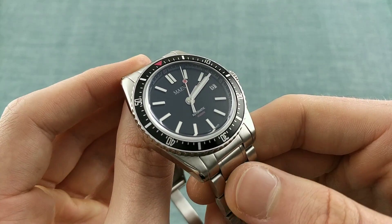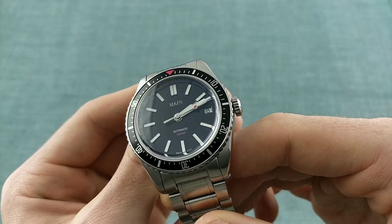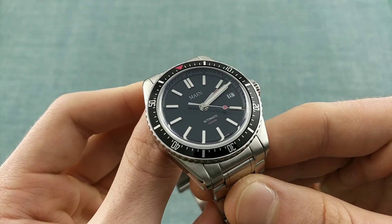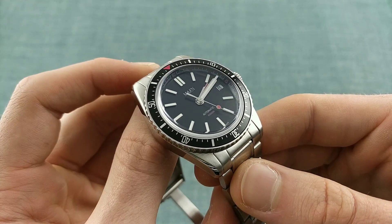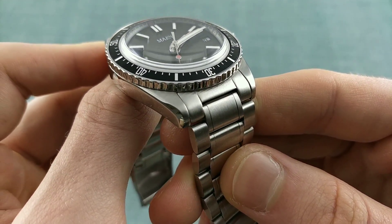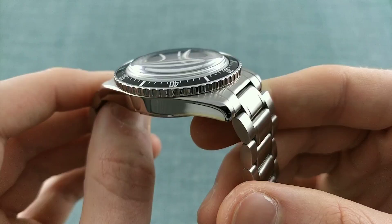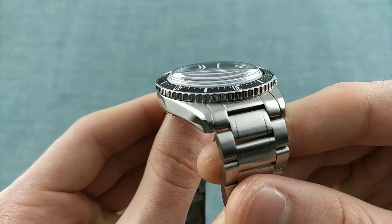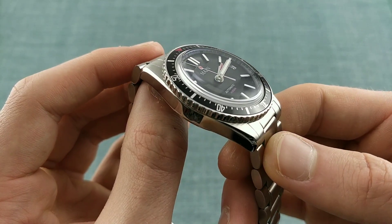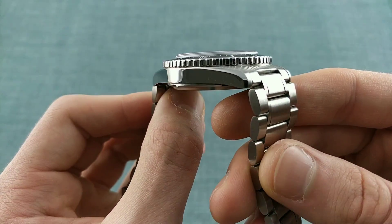Where the design of this watch is concerned, I'll start with the case. It has brushed elements running lengthways on the top of the lugs, which are very finely done, and I'm pleased to say that the quality of this brushing is continued on the bracelet — which is often finished to a lower degree than the case, but not so here. On the sides of the case, there are high-polished surfaces with bevels running down their edges, which help break up the shape and create a somewhat dressy form. Whilst not the sharpest bevels I've ever seen, they work very well to give the case a more classic, worn sort of form without sacrificing quality.